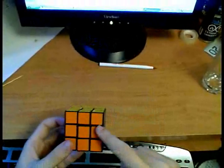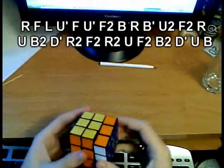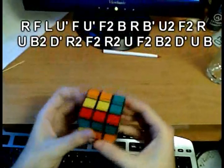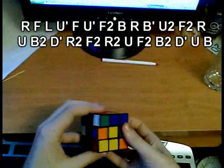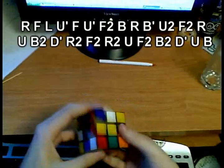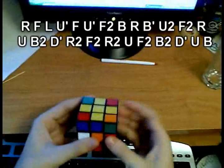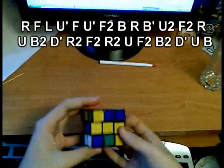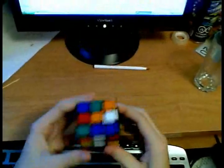Now we're going to go through an example solve. Hold the cube with yellow on top and orange in the front, and do the following scramble algorithm: R, F, L, U', F, U', F2, R, U', F2, U', F2, B', R, F2, U', F2, B2, D', U', D', U', B'.